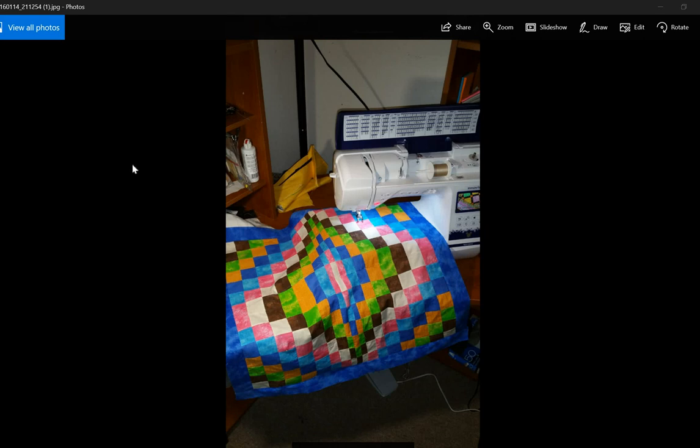This first quilt is one I started on a hand crank machine that I bought. It was made entirely on the hand crank. I have not finished it yet, but I did make the entire thing on the hand crank machine and it was fun to do. I have it sitting on the electric machine just for the picture, but I haven't quilted it yet. It still needs to be finished, so that will be done soon.